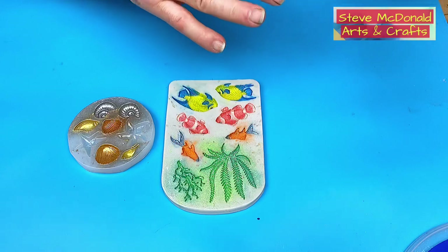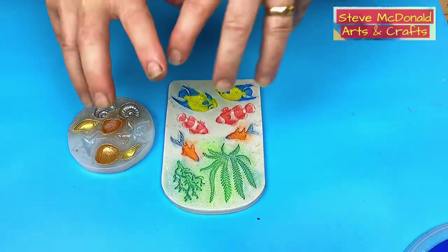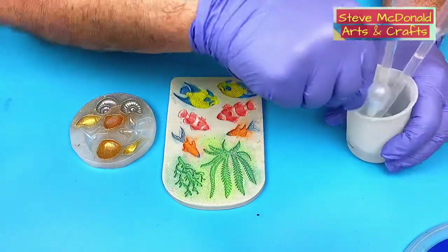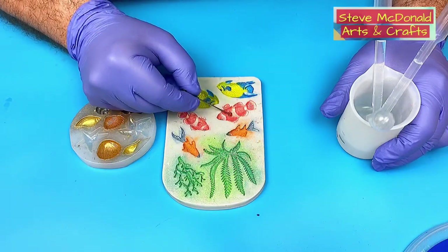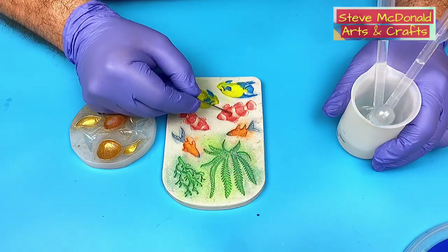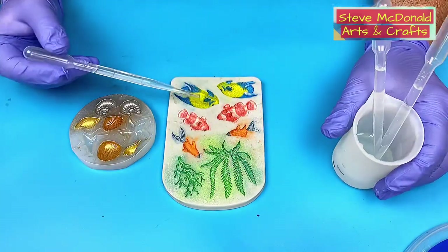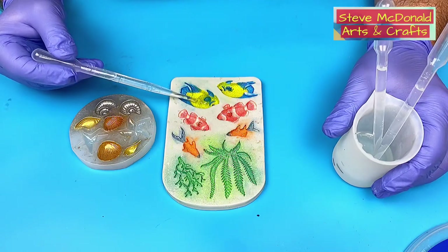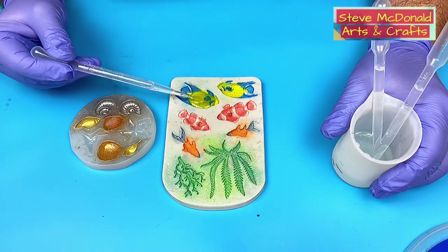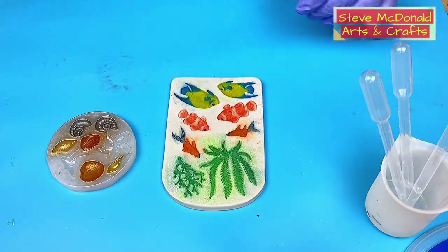I'm going to pour into these molds now so they can be curing while I get on to the next stage. I do it in a different way so it doesn't over-disturb the mica powder. First, these little fins need a bit of resin in them, so I take a blunt nose needle — a toothpick works fine too — and push resin in there first. Otherwise, air gets trapped and they don't come out properly. Then I fill a pipette and slowly pour into the mold that way.